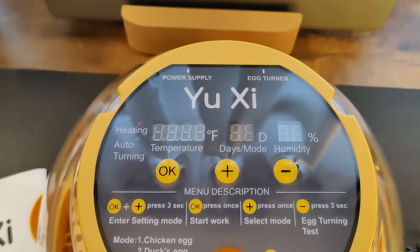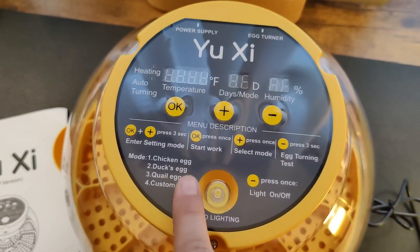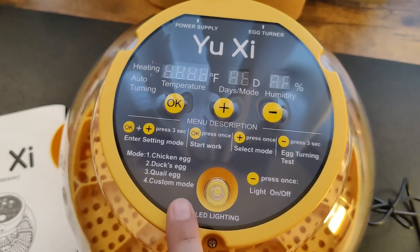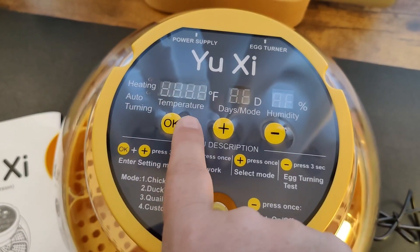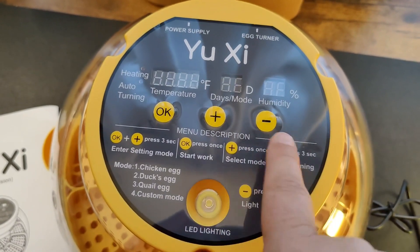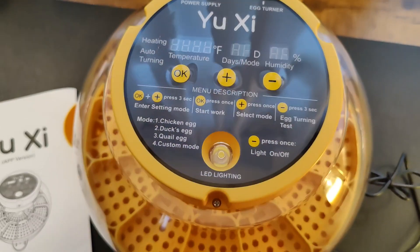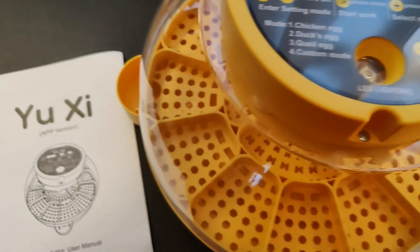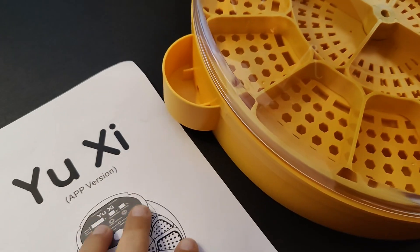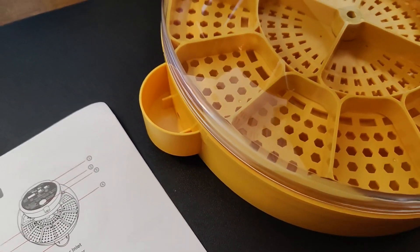This incubator has an automatic egg turning function. It also has several preset modes for different types of eggs, as well as a custom option that allows you to optimize the temperature, the humidity, and the days that the eggs are incubating. There's also an LED light so you can candle them. And there is a water reservoir on the outside so you don't need to open this to add water for humidity.